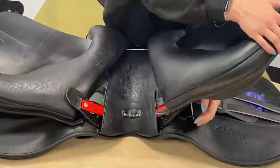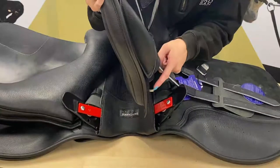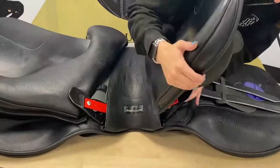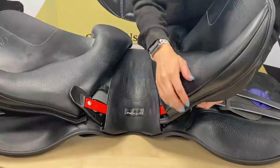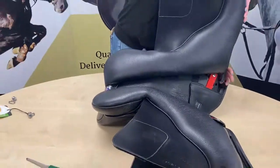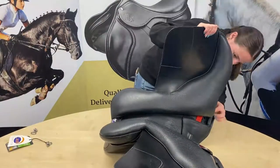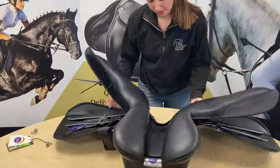Now that's all done up, I can put that flap back on the velcro and that's all securely in. The next thing we need to do is put your panels back into your point pockets — this is also where your next screw from the D-ring goes into. We want to make sure all the girth straps are out of the way as well so we're not getting any caught.